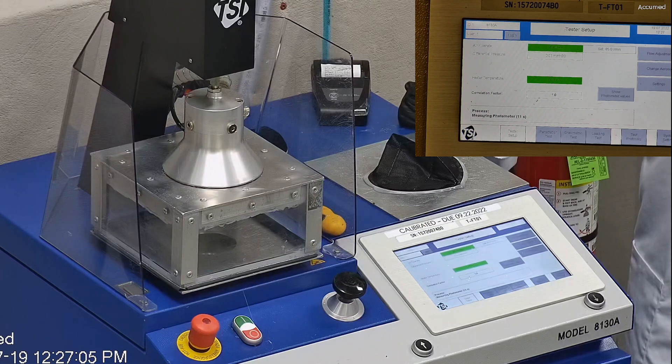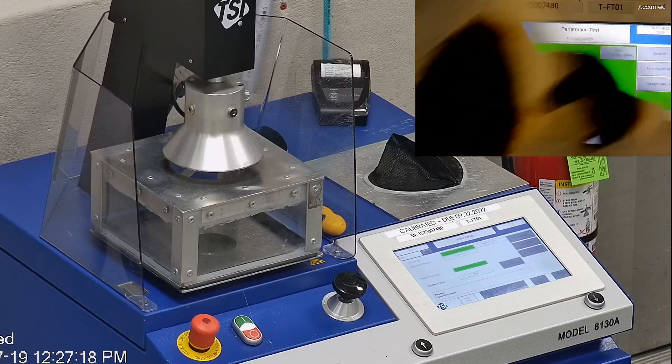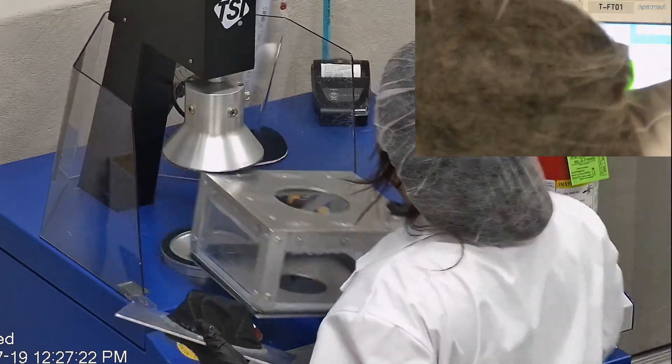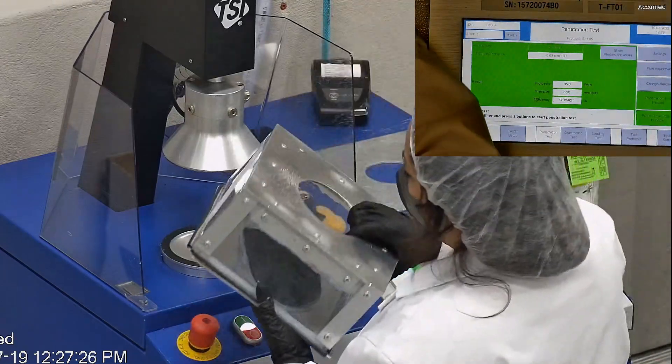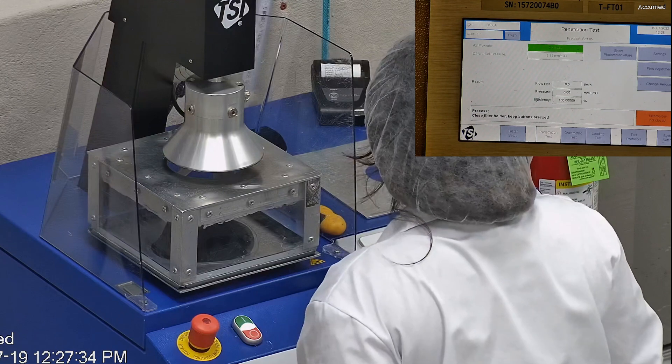The testing plate is then attached to the frame and the box is placed under the TSI filter holder for testing. The results are displayed on the TSI monitor. F stands for airflow rate, which we test at 85 liters per minute. R is for resistance, also referred to as pressure drop, which correlates with breathability — so the lower the number, the more comfortable and breathable the mask is. E stands for filtration efficiency percentage.